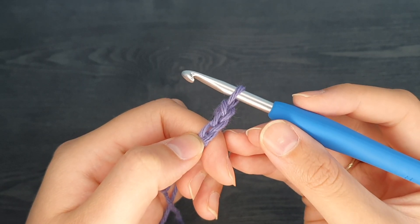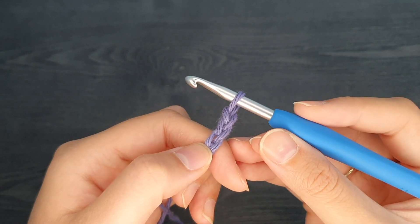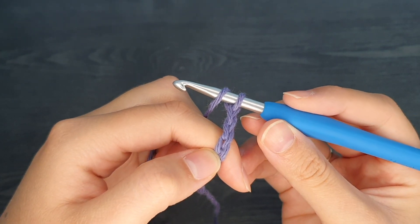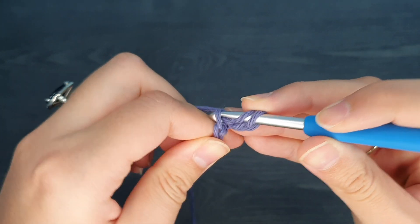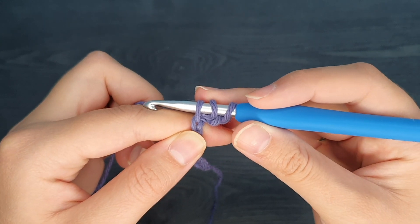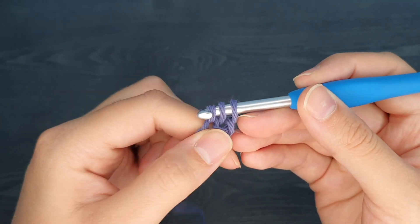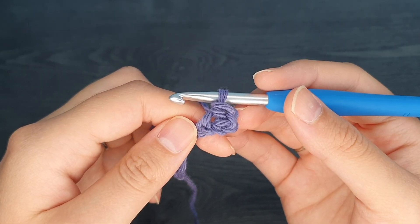To create this stitch, we're going to be working in the third chain from our hook. To create the half double crochet, we're going to take our yarn and yarn over before we put our hook into this stitch. Next, we're going to take our hook and insert it into that top loop in the third stitch from our hook. We should now have three loops on our hook. We're then going to yarn over and pull through all three loops.